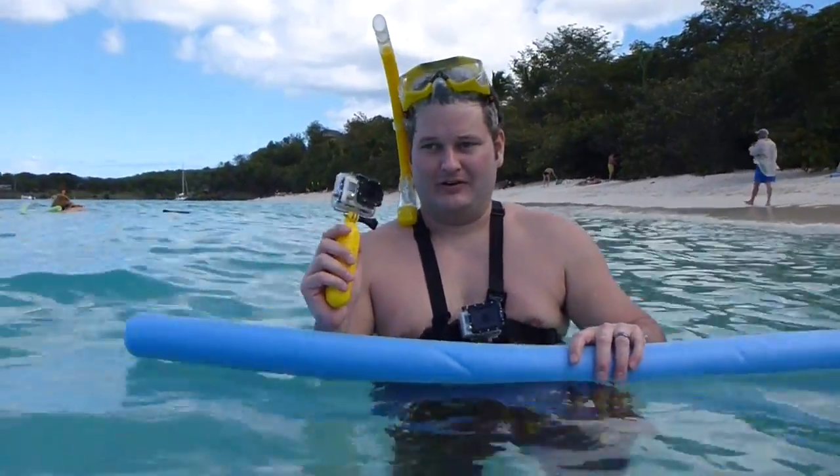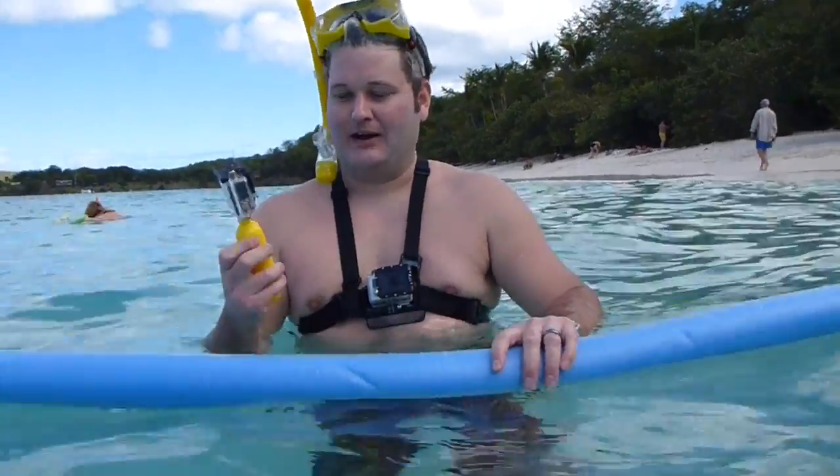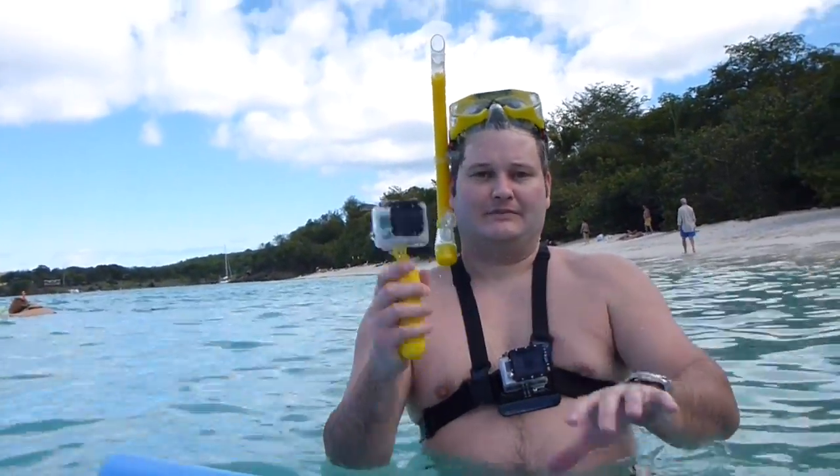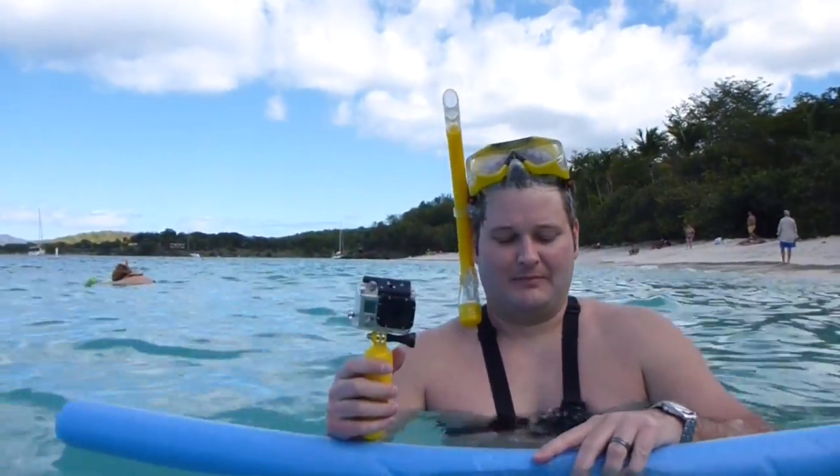If you don't have these mounts already and you're going to look into them, it's a great thing — I highly recommend it. As always, GoPros are waterproof. Take them anywhere, just really good cameras. But if you haven't subscribed already, I encourage you to do so at YouTube.com/Irixguy. Thank you.